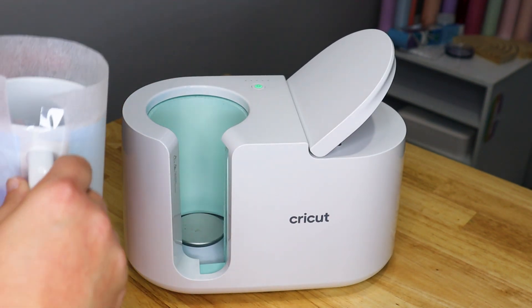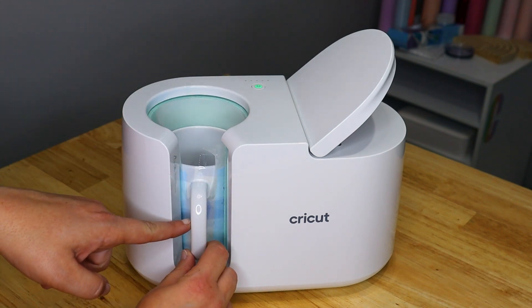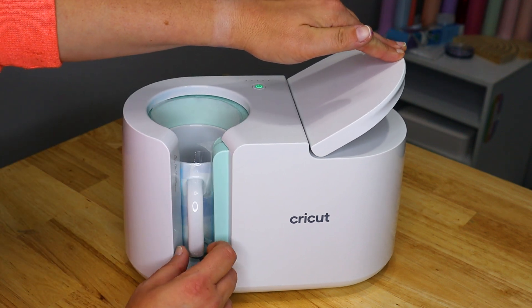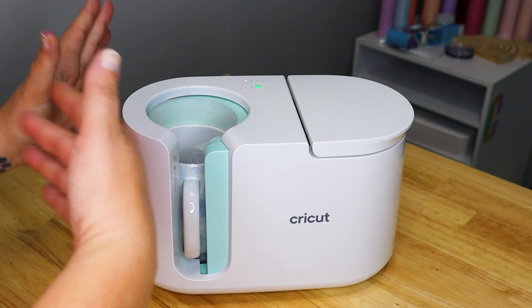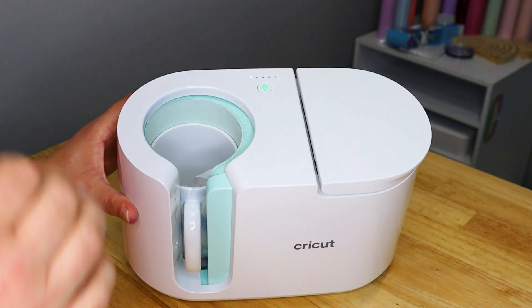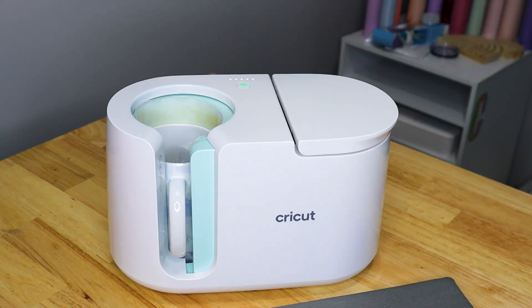The press is ready — you can tell because the green light is on at the top. All you simply need to do is take your mug and slide it into this top area. You want to make sure that your handle is pretty well centered in the opening and then you press down this lever. This is going to heat for about six minutes. I will try to catch the beep that ends the press — sometimes I miss it, but I'll try to catch it for you. Now that it's beeped that it's finished, go ahead and open up your lever.